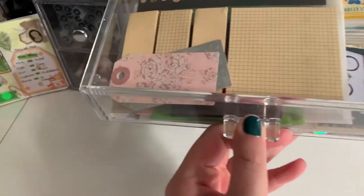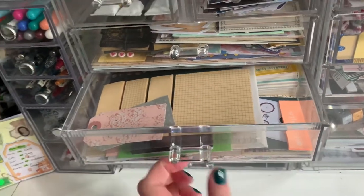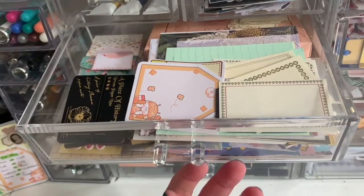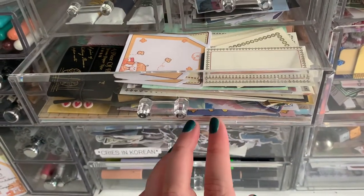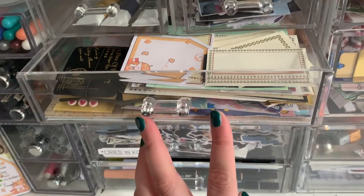And then up here, I have sticky notes and journaling spots, and random little bits of ephemera. And then up here — same thing — sticky notes, journaling spots specifically. I really enjoy those. A lot of the pads and notepads and stuff at the bottom were sent to me by pen pals.